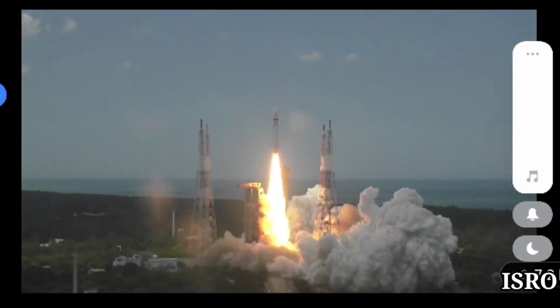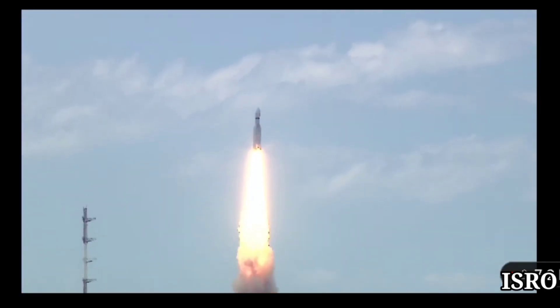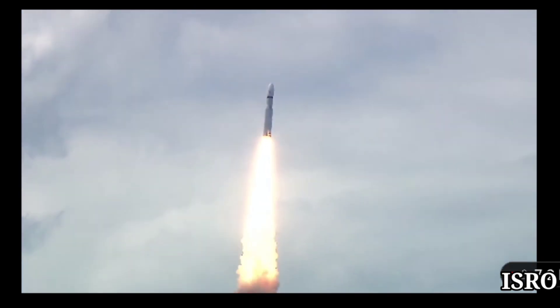Plus 5 seconds. Lift off normal. Here we have a majestic lift-off of the LVM3-M4 rocket carrying India's prestigious Chandrayaan 3 spacecraft. Pre-to tracking.